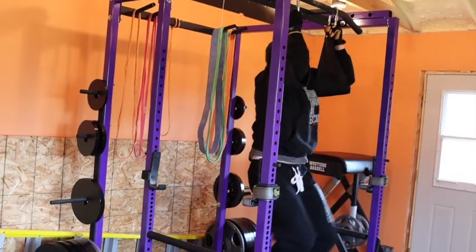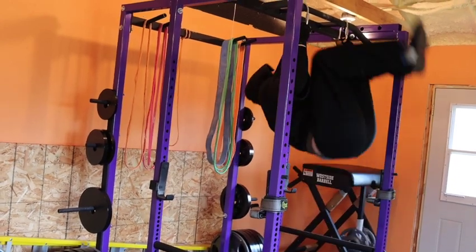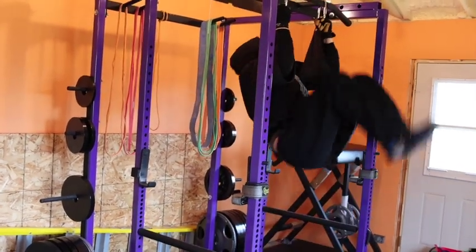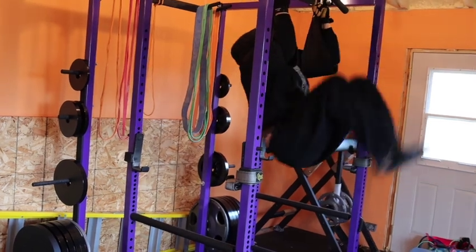These aren't called out for in the program. The program is incredibly short, so this is just extra exercises that I'm doing. I'm not going super hard or trying to destroy myself on these — I'm just doing them for some extra volume.